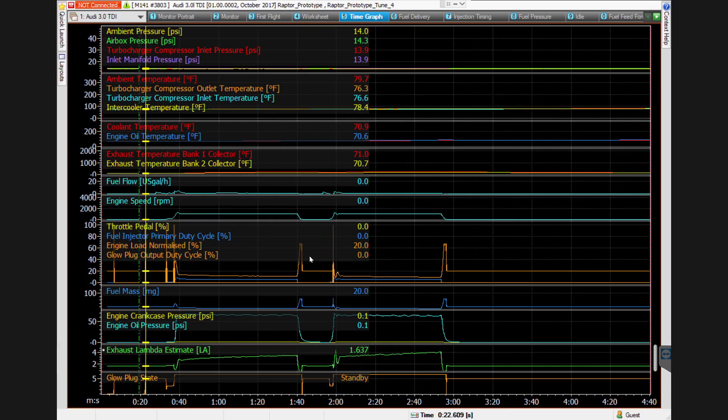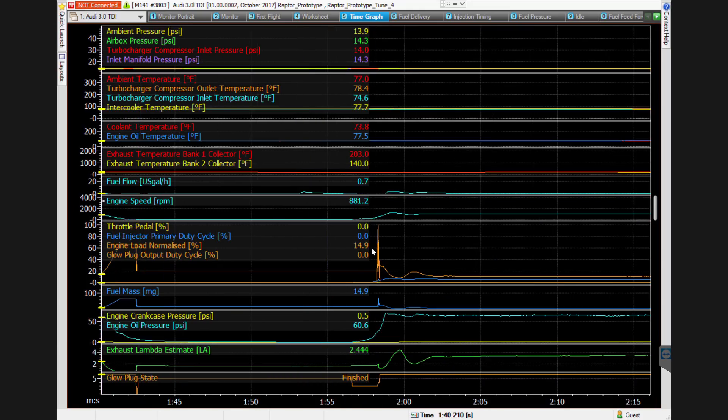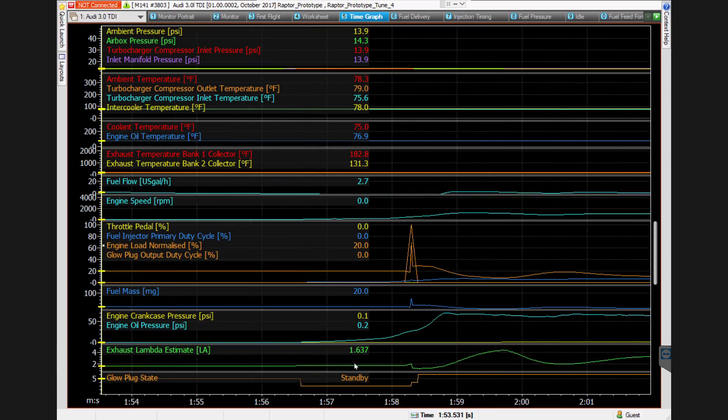So I basically stopped the engine and went to start it again. Down there is where it finished — that was the glow plug state — and then it goes really briefly to startup, at which point it can trigger the glow plugs, but because I don't have them set to come on, they don't. Then it goes to standby again — this is while I was cranking. It's cranking from about one minute 56 and a half through to one minute 58 and a half. So that was only two seconds of cranking, and that was enough for it to fire.